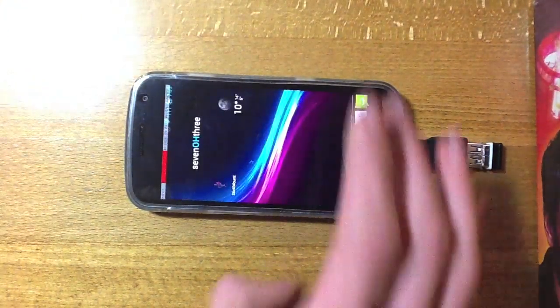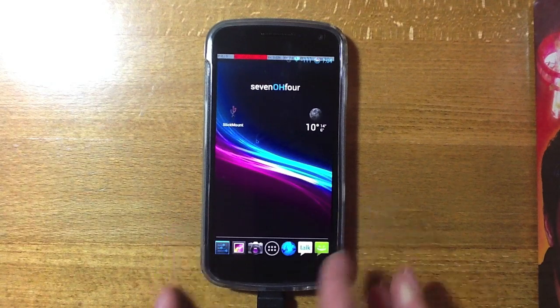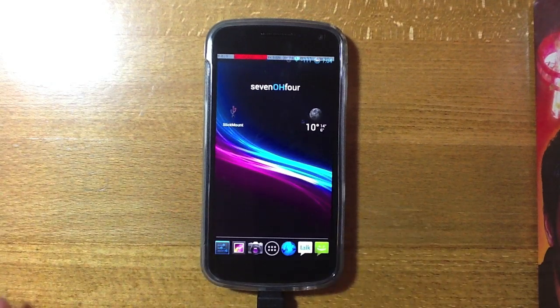I hope this video has helped you if you're planning to use a mouse on your phone. Be sure to check out all my other videos on the channel. Thanks for watching and I will see you next time.